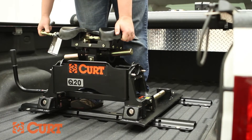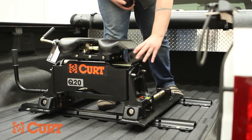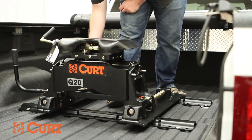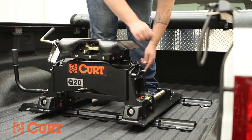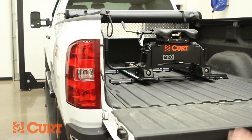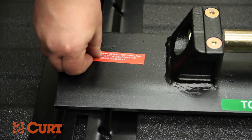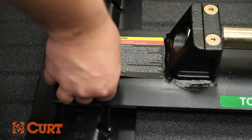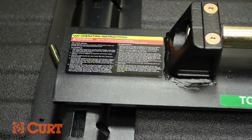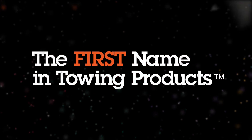Carefully reinstall the Q20 head assembly and replace the bearing shaft caps, pins, and clips. This completes the installation of the Curt 16550 in use with the Curt Q20 fifth wheel hitch. Read and understand all operating instructions prior to use. Still need a brake controller or fifth wheel wire harness? Find all that and more at curtmfg.com. Curt, the first name in towing products.